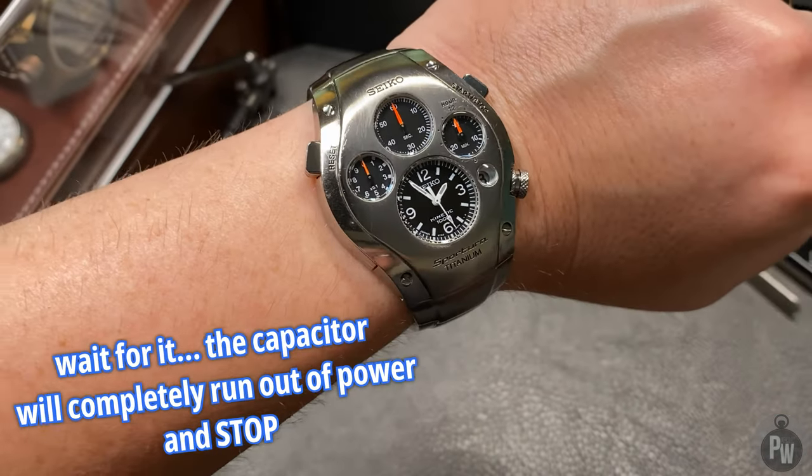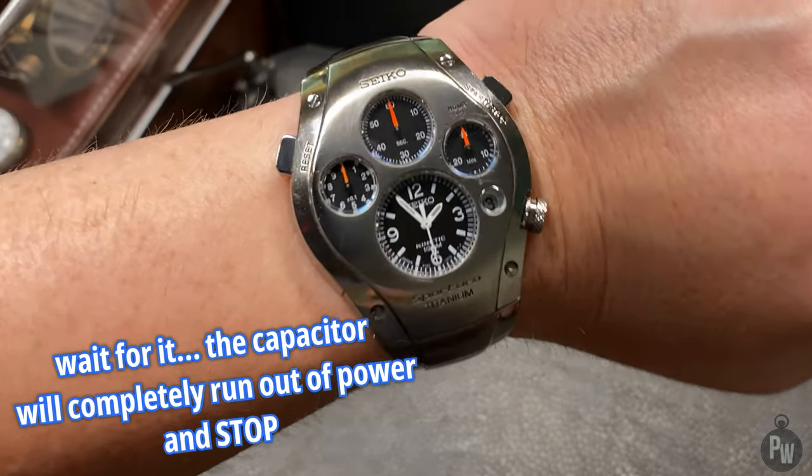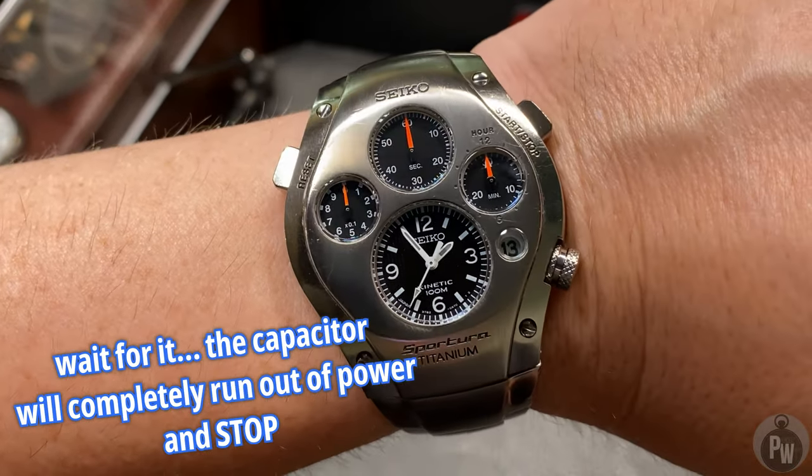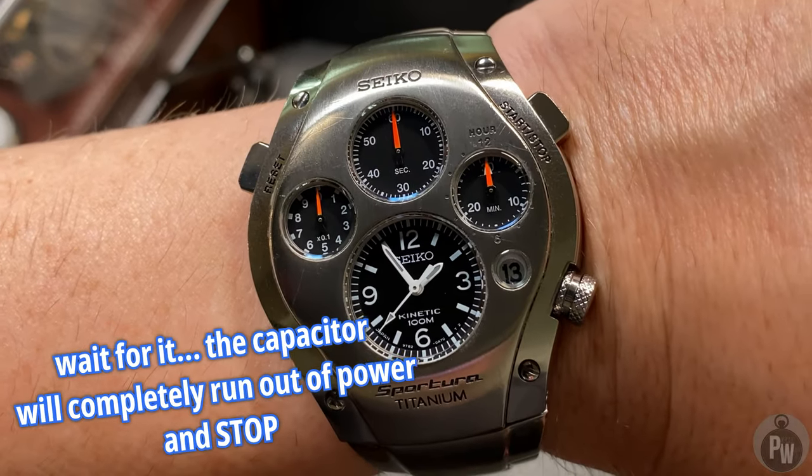Really the only bad I can say — I wish they made it a spring drive, or I wish they just made it a general quartz. I guess that's why the kinetic line fell out of favor. I don't think Seiko even makes kinetic anymore.